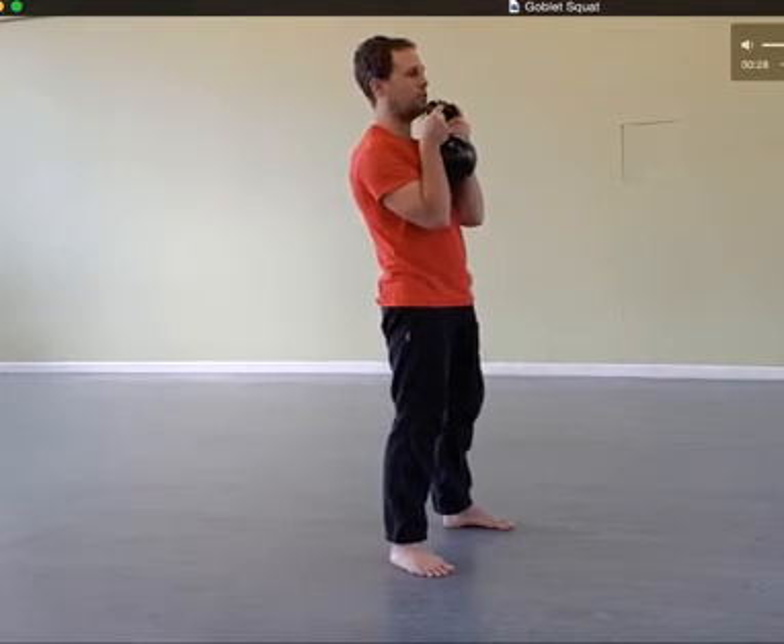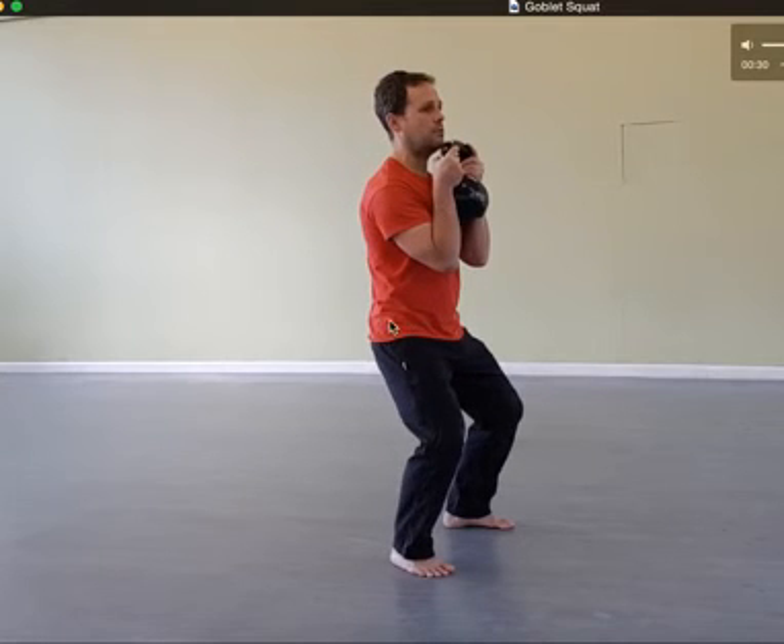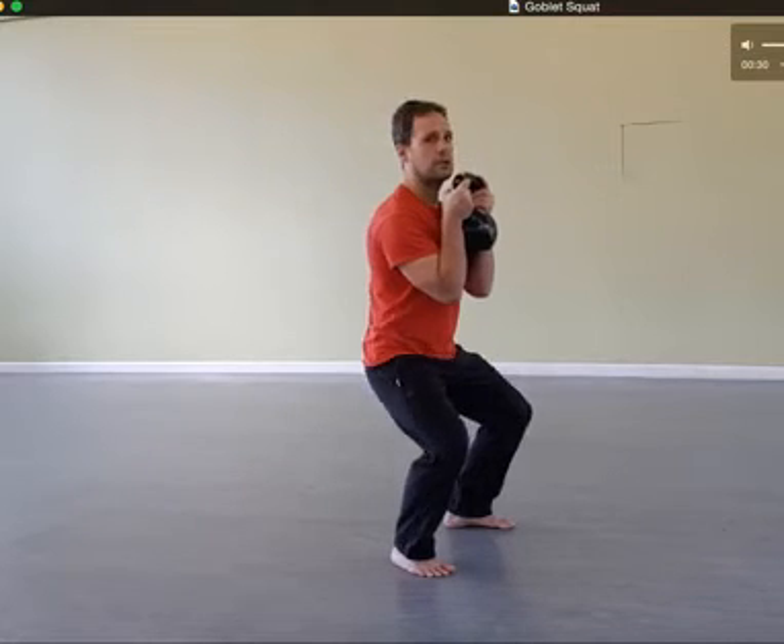Lead with your hips and sit down directly between your heels. My elbows are just inside my knees. My knees are pushed out — you'll notice they're tracking my toes. You want your knee to be in line with your second toe. Most people's knees will cave inside; if that's happening you're going to get sore knees, so push them out. You can use your elbows to push your knees out as well. The elbows come just inside and on top of the knees.